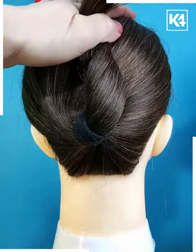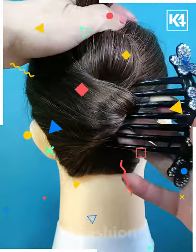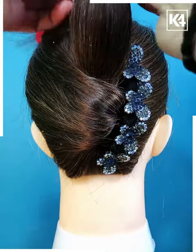Next, we are going to take a low ponytail, applying a clip underneath, and then twisting it at one side. Then taking all of the hair, joining it with a rubber band and folding them together with the help of a bobby pin.